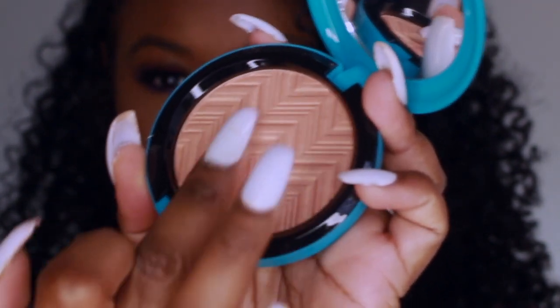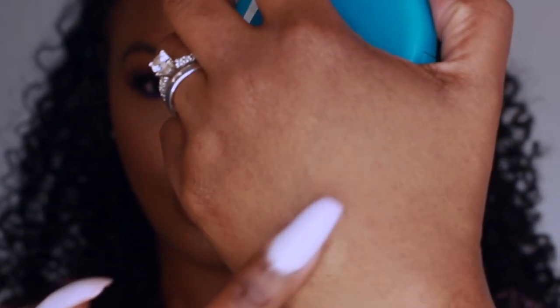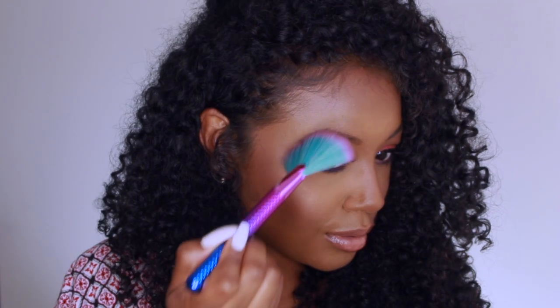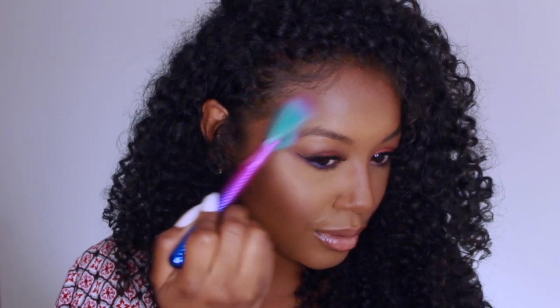For highlighter, I'm using the MAC and Patrick Star Hot and Heavy Highlighter. I feel like this highlighter is a pretty gold for the summer — it can complement all skin tones, it's not too light, and it's just a pretty nice glow. I'm putting that all over my high points on my face.